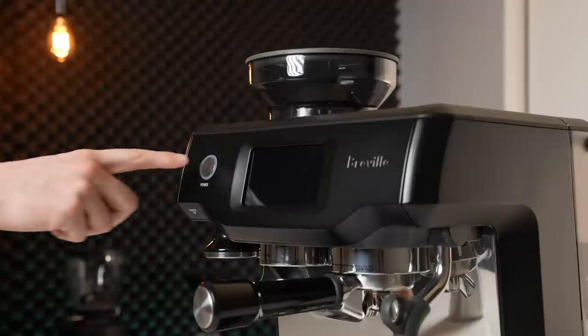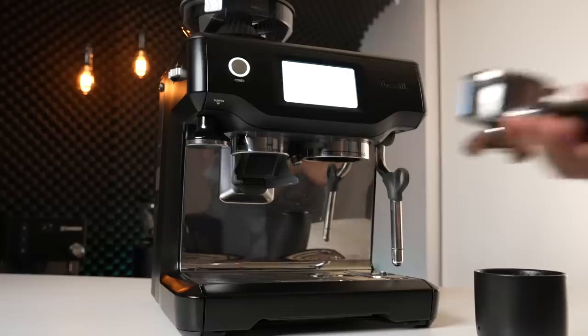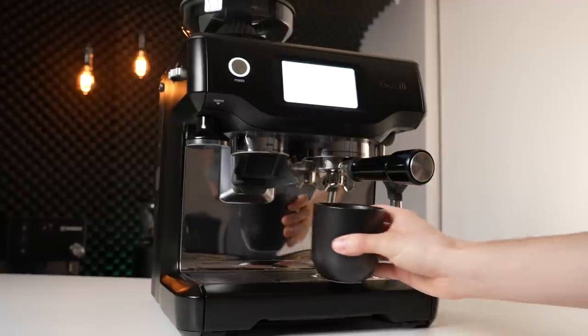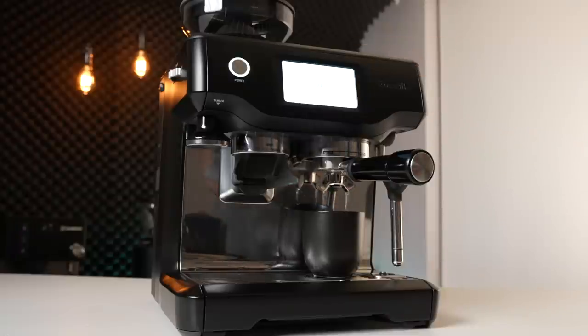This allows the machine to reach brewing temperature in only three seconds. The downside of this system is that it runs very cool, so the group head will not properly preheat the portafilter by simply locking it in. You'll need to run one or two blank shots to get the metal warmed up before pulling your first espresso of the day.